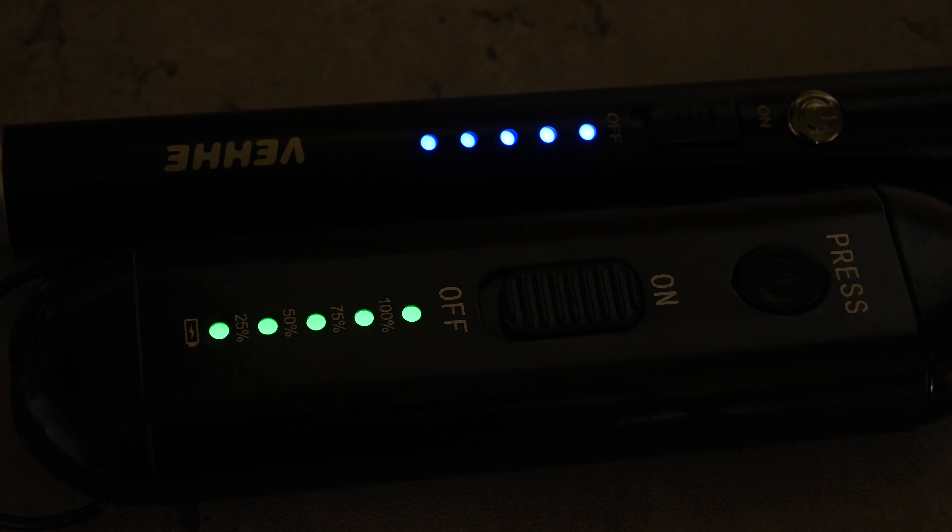Both lighters have a safety timer on them which means if you don't fire them after a certain number of seconds they will turn off. As you can see here I've switched them on and left them and it's only about 7 seconds. It's not so much of a problem with the VEHE because you can simply press the fire button and it comes back to life and fires straight away, although that defeats the object of having a sleep timer. With the A-Gun it's a little bit more of a pain — you have to physically switch the unit off and then on before it will fire again.